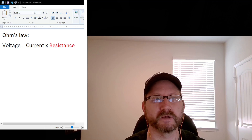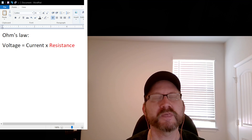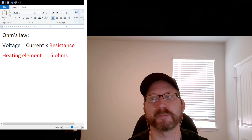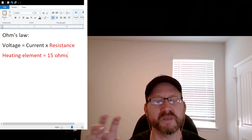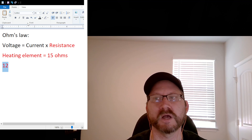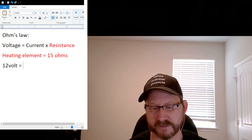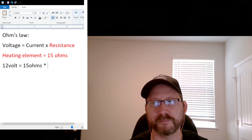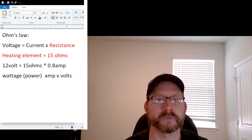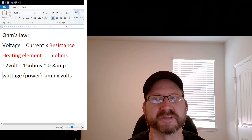Let's talk about Ohm's law: voltage equals current times resistance. There are only two things we really have control over, because the resistance of the heating element is fixed — and I happen to know it's around 15 Ohms. So knowing that's a fixed value, we can work our way backwards. For example, let's say we hook up a 12 volt solar panel to the heating element. Since 15 Ohms is fixed, that means I'm only going to get 0.8 amps of pull from the solar panel. The reason we wouldn't want to do that is because the power coming out of that heating element is going to be very small.